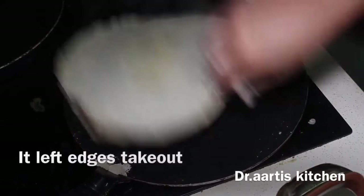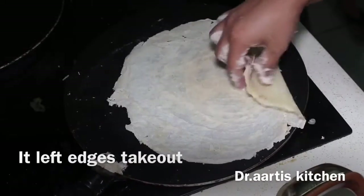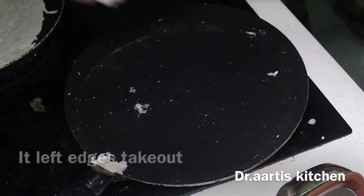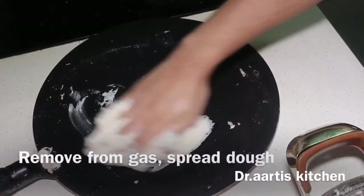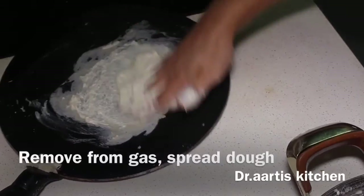When it starts leaving the edges of the pan, it means it's cooked. Take it out — our wrapper is ready. Now let's make another one. First, cool down the pan before spreading the next one.